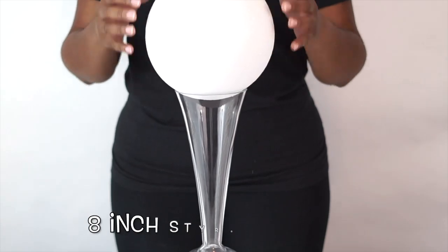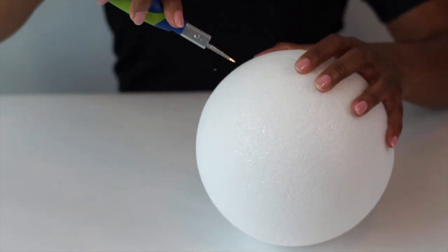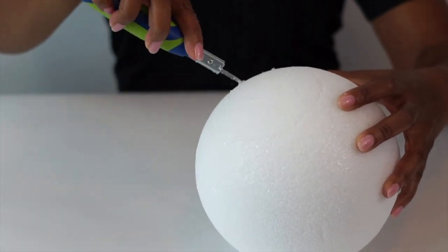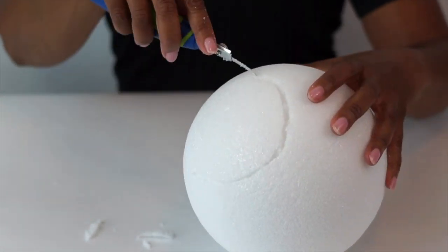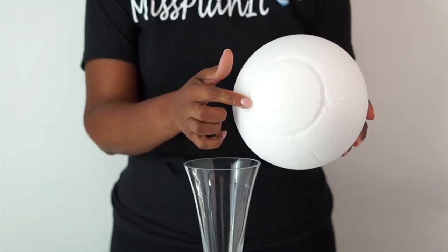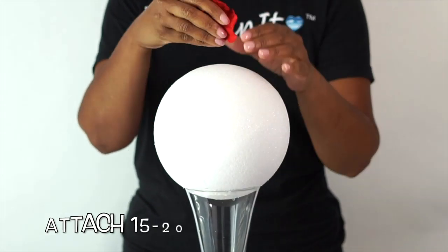First, we're going to thank our friends over at efavormart.com for this beautiful 11-inch reversible crystal ball trumpet glass base. That's a mouthful, but we do love them and we love their products. Don't forget, if you decide to order things from them, put in the coupon code MISSPLANET and receive an additional 10% off. So we're going to take our 8-inch ball, and first we made an indention in the ball with the top of our vase, then we're going to trim out maybe a quarter of an inch valley, crevice — whatever you want to call it — into the ball so that it'll fit snugly on top of our vase. We're going to add some hot glue to the top of the vase and attach our 8-inch styrofoam ball, giving it about 10 or 15 minutes to dry, and then we're ready to start attaching our flowers.